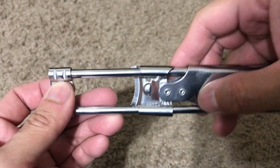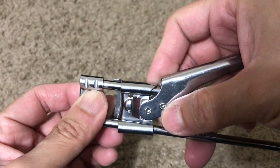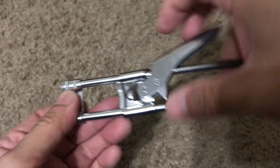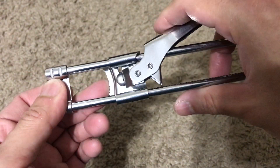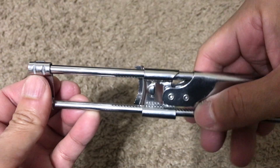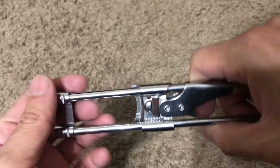So if you make the adjustment here you can get it to lock in place and kind of cinch it down, and then it works essentially like a vice grip. But like I said, it doesn't secure itself very well here, so it's kind of pointless.